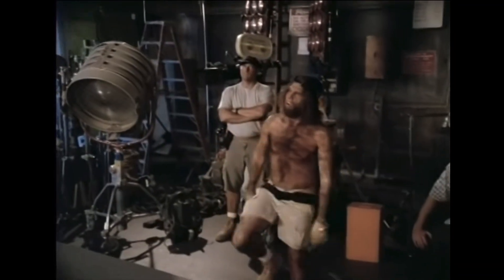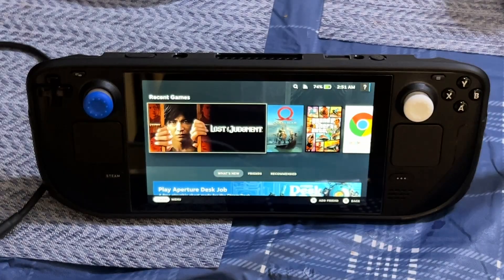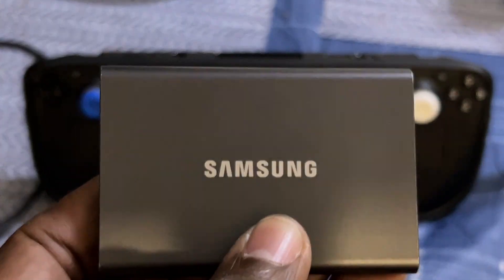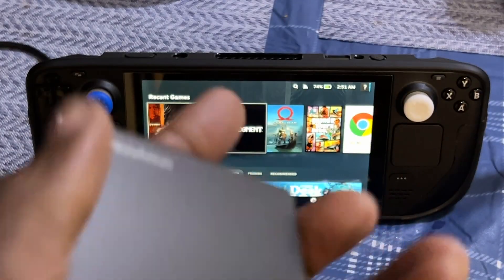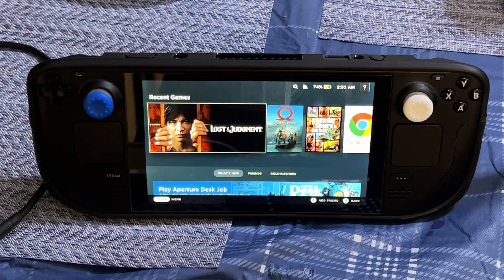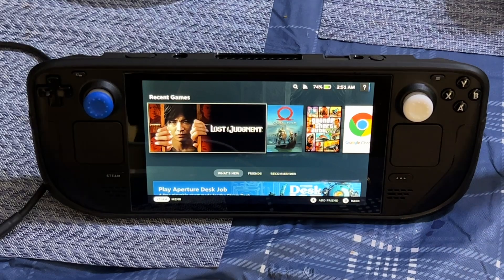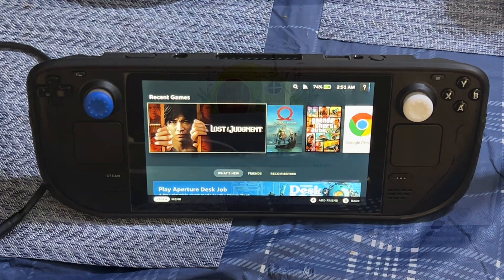But for right now it's only in desktop mode. This process is so simple even a caveman can do it. So you just order a brand new external SSD, but you've got to format it first. I'm going to show you what to do to format it and use it on the Steam Deck, and the option you can use to auto-mount in desktop mode.